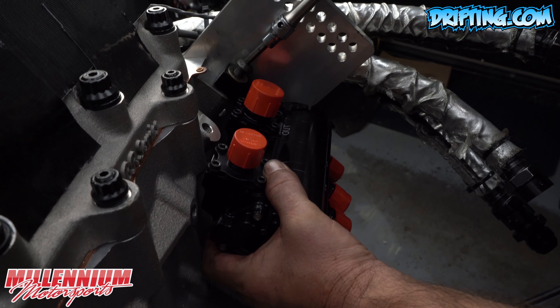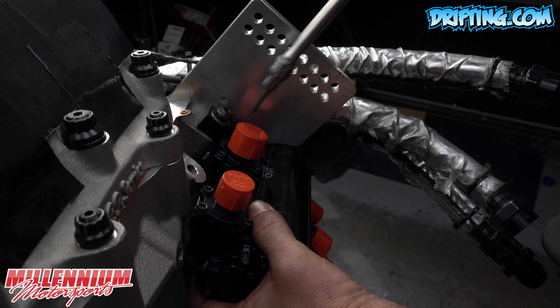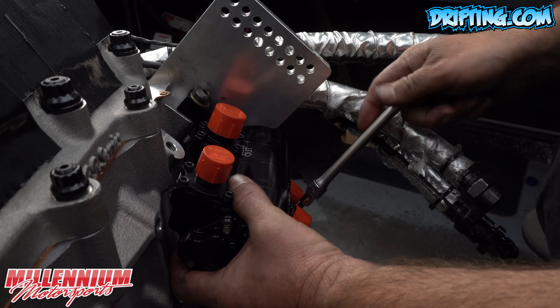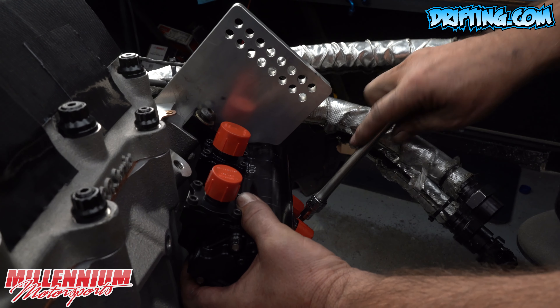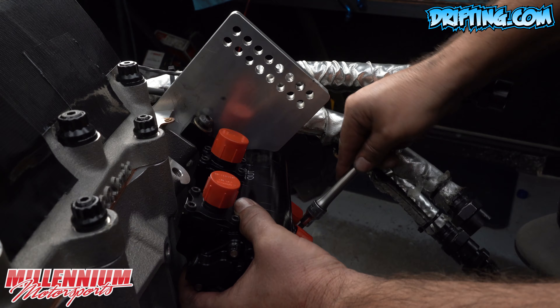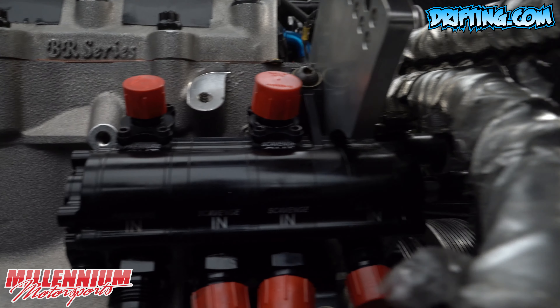Unlike a conventional wet sump oiling system, very little — or as little as possible — oil is kept inside the motor. A dry sump system takes the engine oil and, via oil lines, puts it into an external tank.